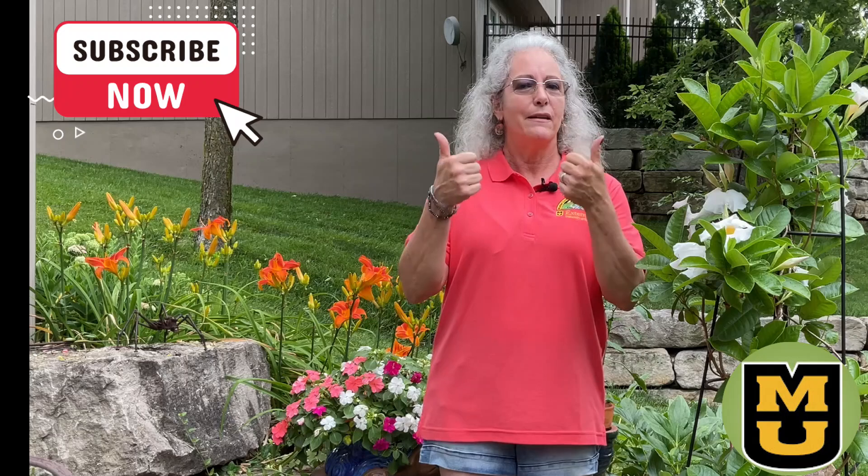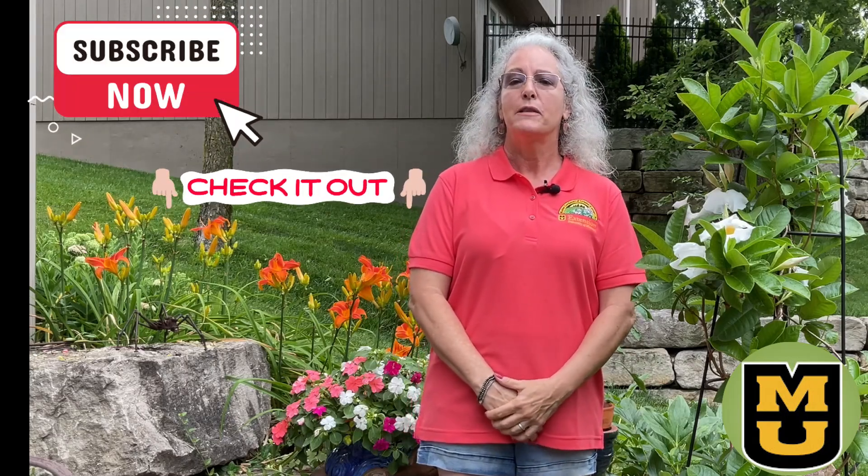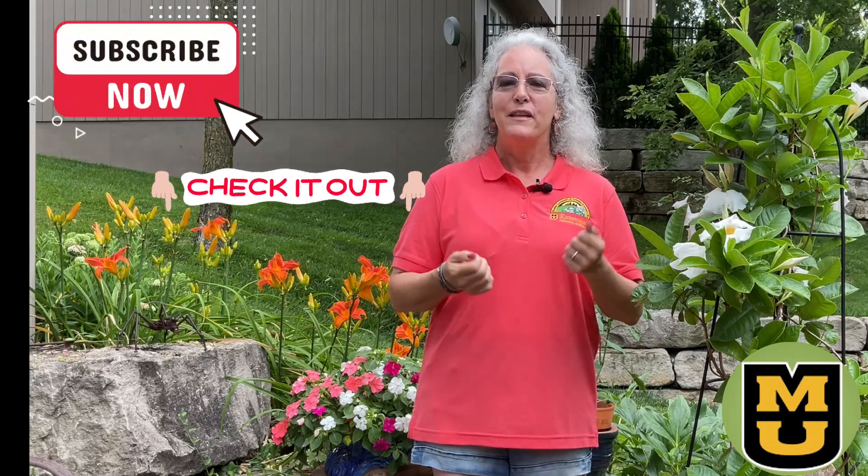We hope you've enjoyed today's Tuesday Tip. If you like our videos, be sure to give us a thumbs up. Check for the MU Extension Guide Sheets and our resources in the Show More section below. See you in the garden!